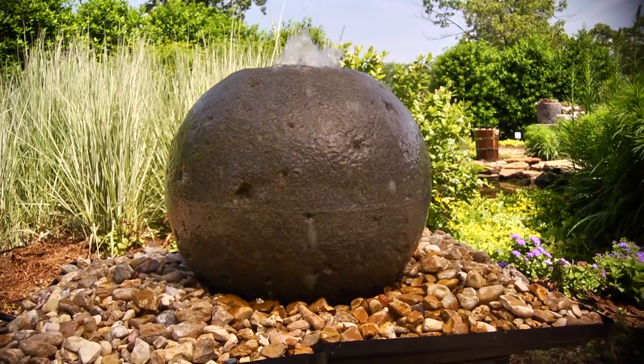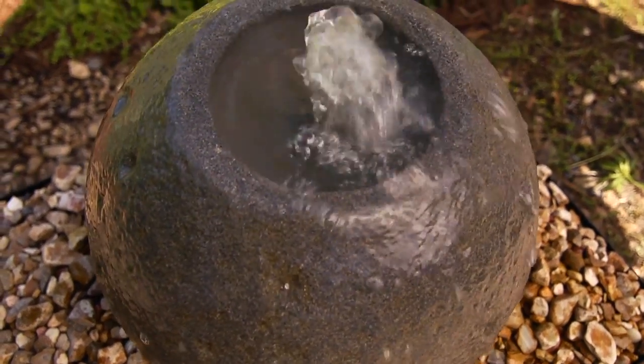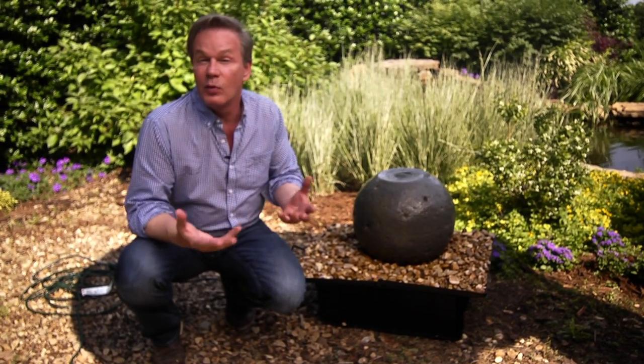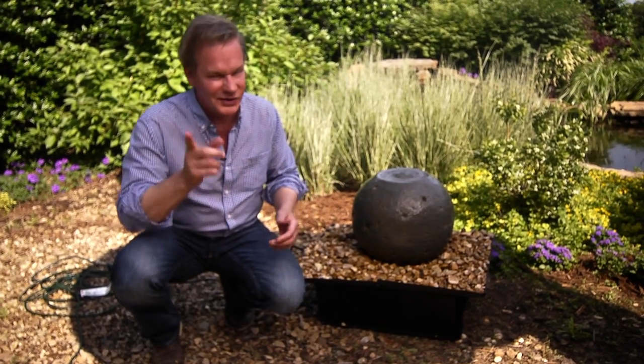Now, this is one that you can buy that's pre-made. All you do is add the water and the gravel, quite literally. But what if you applied just a little imagination and maybe wanted to do a fountain that expressed your own personal style? Let's take a look at a few.